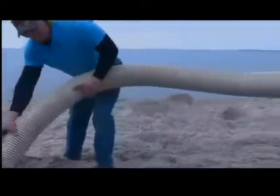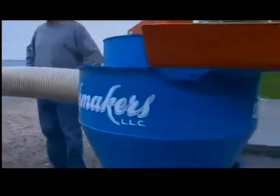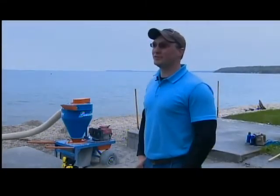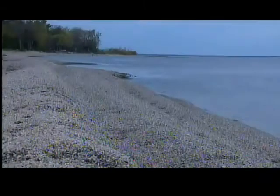Elsing hopes his patented invention passes the university's tests. He says his machine can help make shorelines fun again, allowing people of all ages and especially kids to be able to play on our beaches. In Dykesville, Alex Ranallo, Fox 11 News.